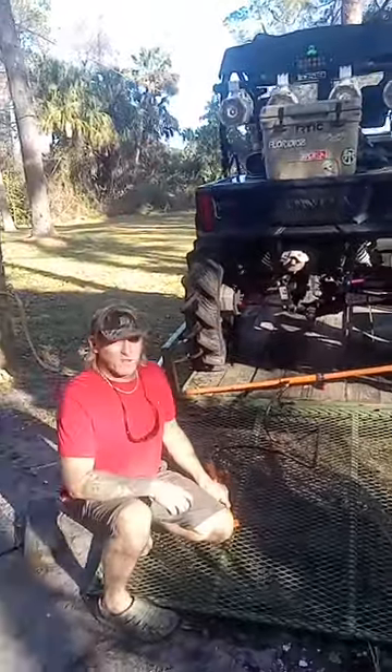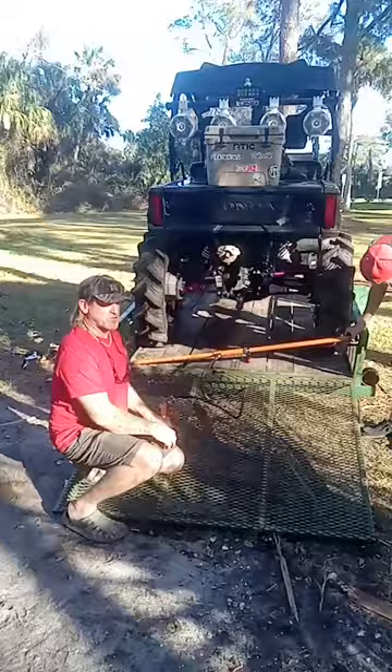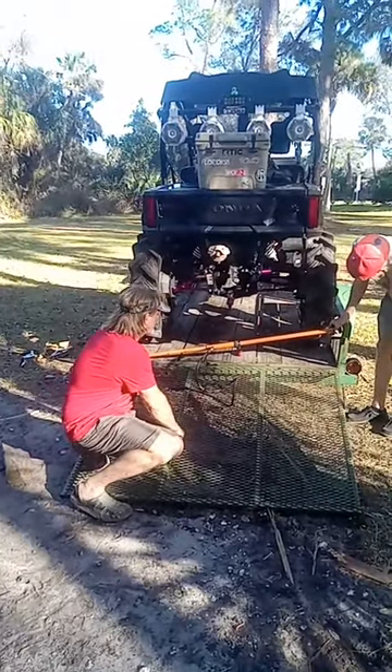The buggy won't fit on the trailer, so we're going to use our tire stretcher to stretch it out here a little bit. Let's see if it works.